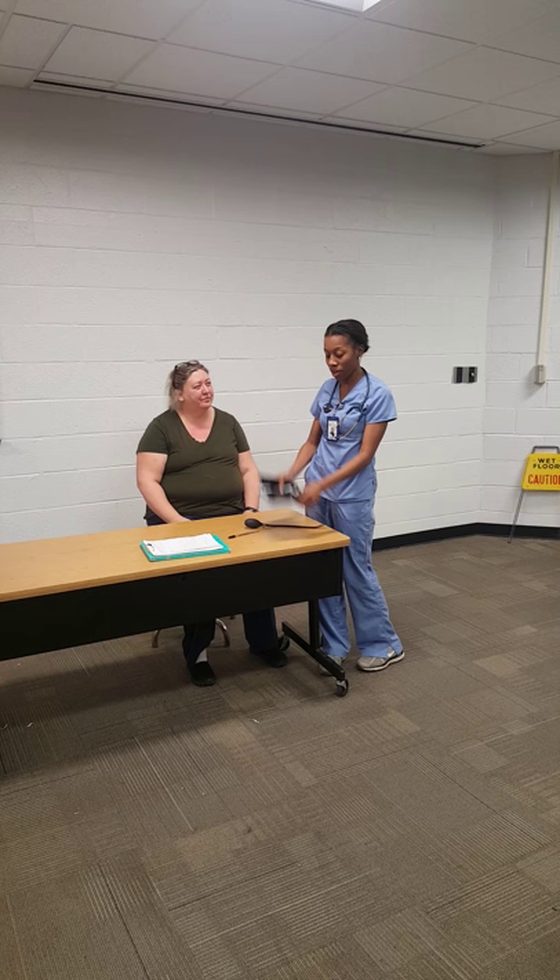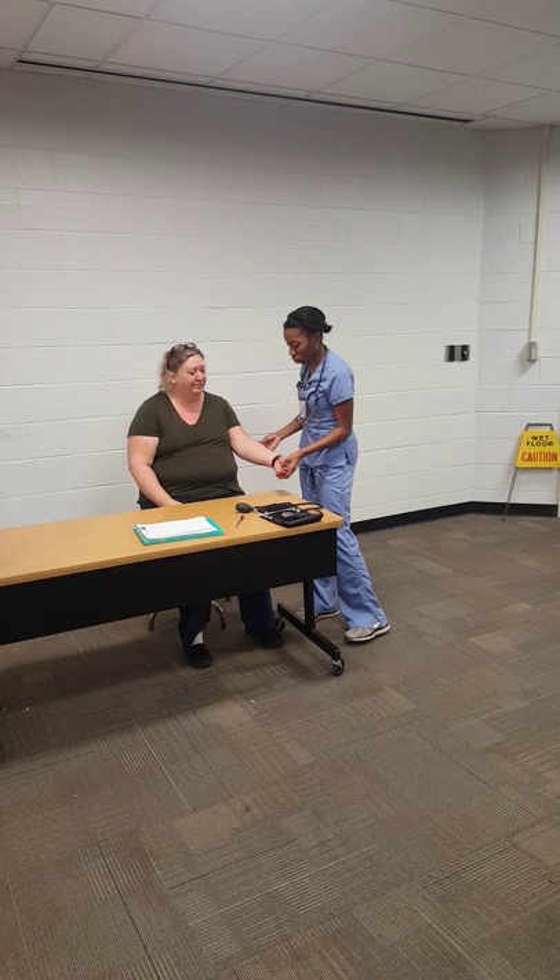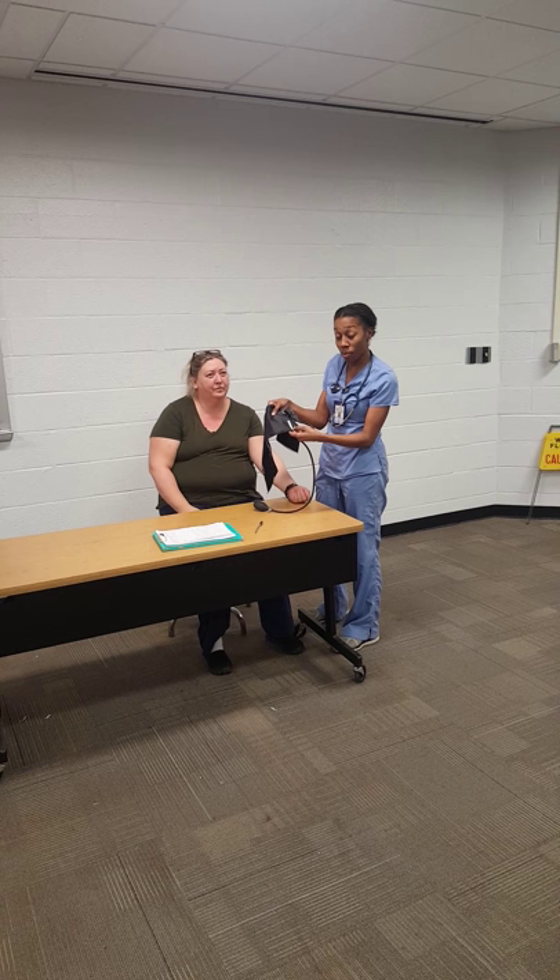First, you're going to make sure that you have an actual manual blood pressure cuff, a stethoscope, and a patient. Second, you're going to take the arm that you're going to do the blood pressure in and locate their radial pulse. Once you locate it, that's where you want the brachial artery mark to be.